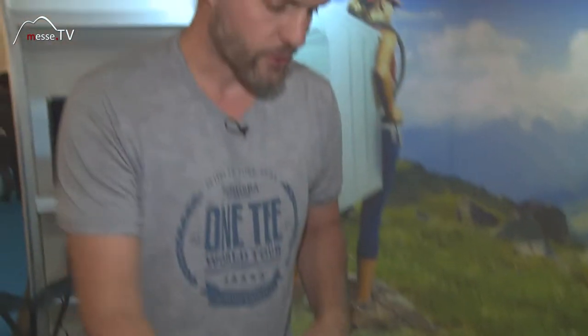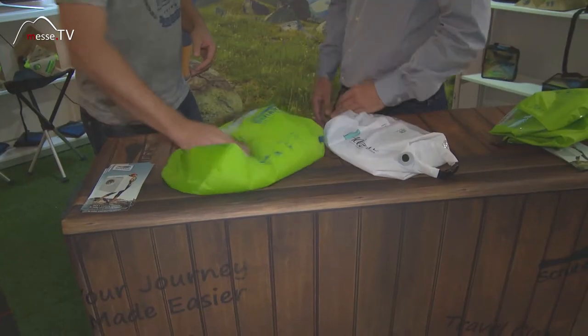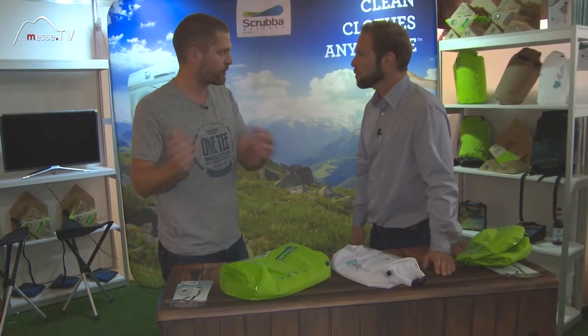With the grip surface on the back, it means that you just have to rub from the outside. Thirty seconds is a quick wash, and three minutes gives machine quality. Do you need any washing liquid? Yeah, laundry liquid works — otherwise body wash, shampoo, anything you have. Then you tip out the dirty water.